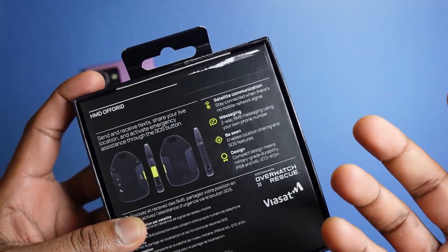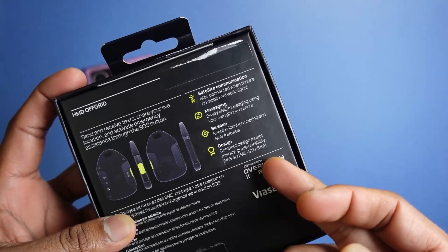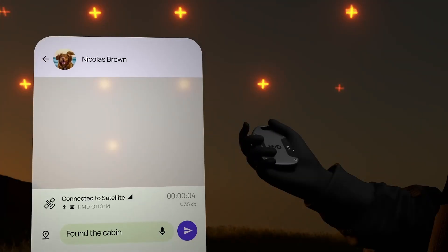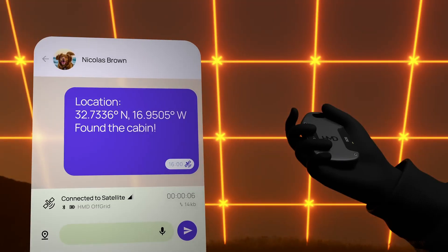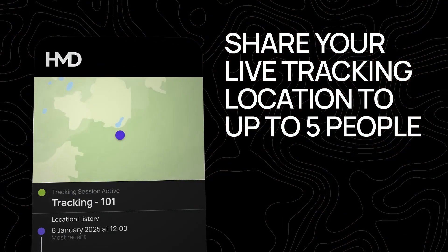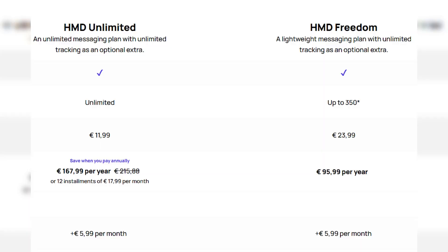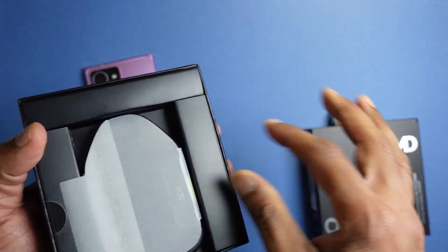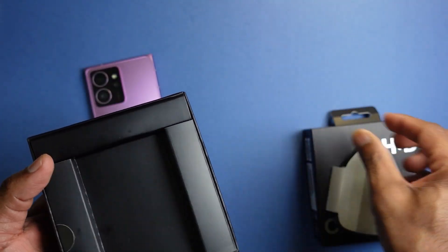A couple of highlights of the HMD Off-Grid: it is made of very durable material with a military standard 810H and IP68 rating. It allows you to send SOS messages to a messaging service and even enables live tracking. Whichever subscription you take, you are protected by the premium SOS service provided by Air Watch and Rescue.